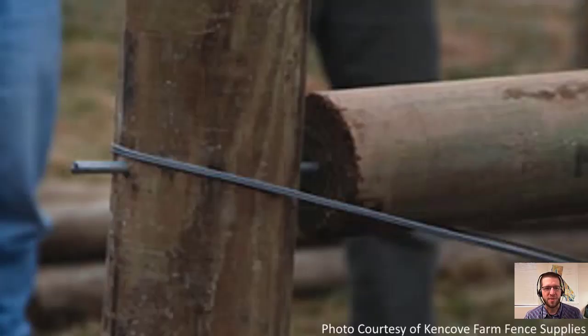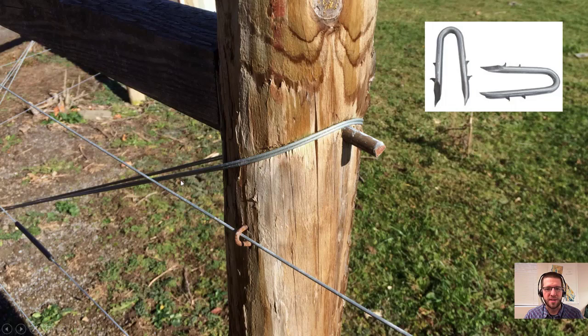First up in hardware, we've got brace pins — 3/8-inch diameter, class III galvanized steel pins used for assembling the H-braces. At the brace post end, a little nub of the pin sticks out, providing a resting place for the brace wire. At the corner post, you don't want anything sticking out where it could catch clothes or animals. Next up, we've got staples. Staples also need to be class III galvanized and should have barbs, which helps keep them from pulling out especially from soft woods.